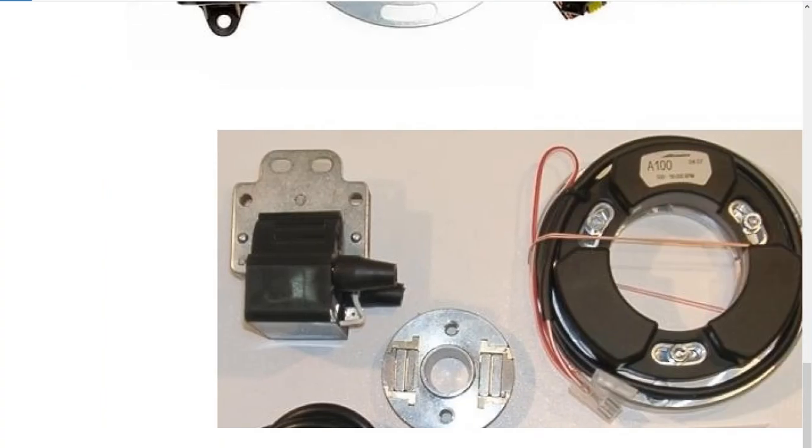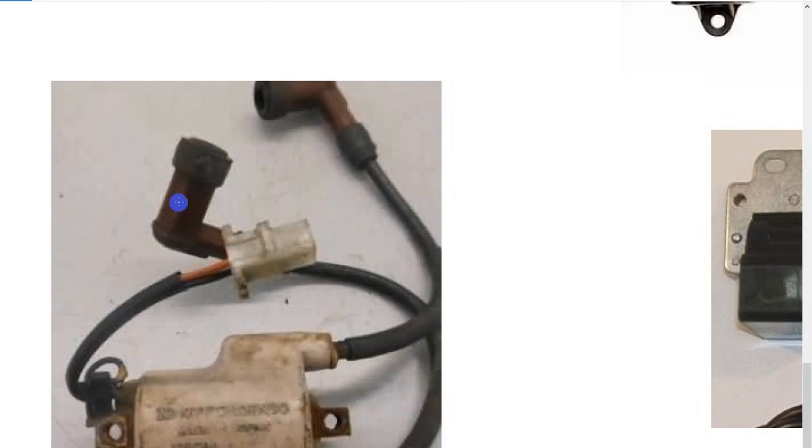Keep in mind how the wasted spark coil works: each lead relies on the other lead to be its ground when sparking. That means if one isn't working right, the other won't work right either - if you unplug one spark plug, the other one has no ground anymore and won't work. Also regarding resistance caps: if you want to measure properly, take the resistance caps off and measure the secondary on each side, then measure across each resistor cap to make sure they're the same value, because they can go out of value relative to each other.